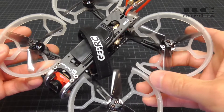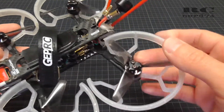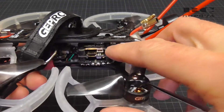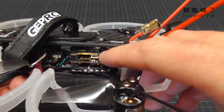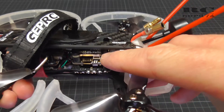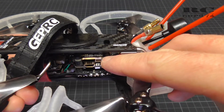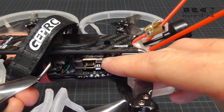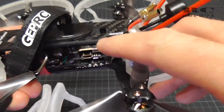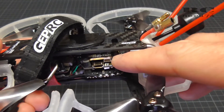I'm going to guide you through all the mods I did on the quad. First of all I have to give you an information about the VTX. In my first review about this drone I mentioned that the VTX is running on 500 milliwatts permanently and you cannot change the output power, but this is wrong. It has pit mode, 25 milliwatts, 100, 200, 400 and 500 milliwatts.